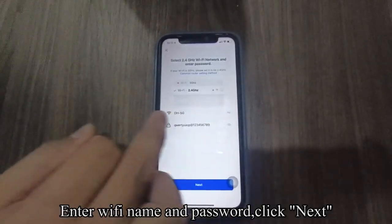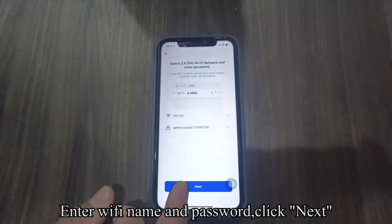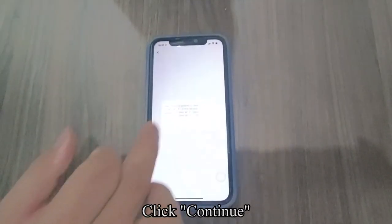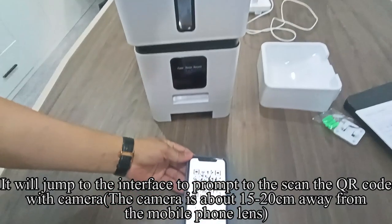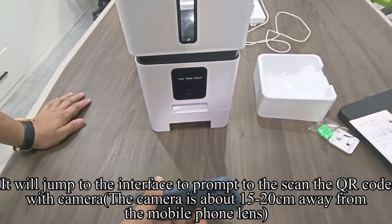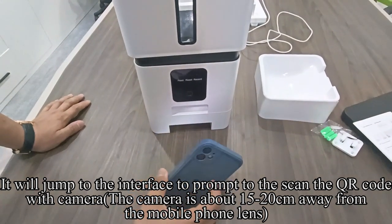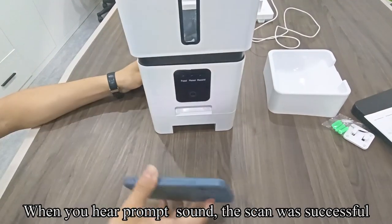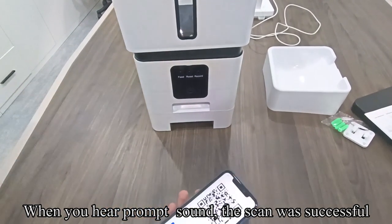Enter your Wi-Fi name and password, then click Next. Click Continue. It will jump to an interface prompting you to scan the QR code with the camera. Hold the camera about 15–20 cm away from the mobile phone lens. When you hear the prompt sound, the scan was successful.